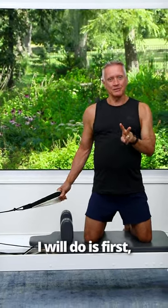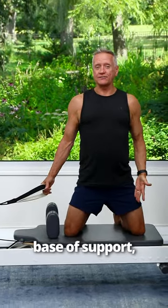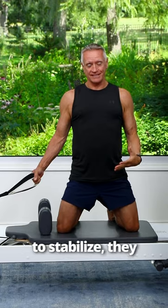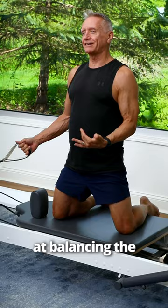Two things that I will do: first, separate the knees. The wider the base of support, the easier it is to stabilize. They can start to narrow them as they get more confidence and they get better at balancing.